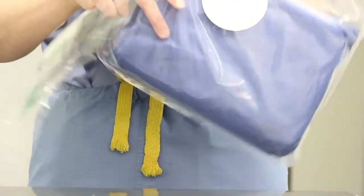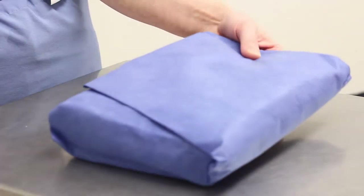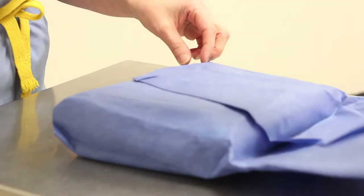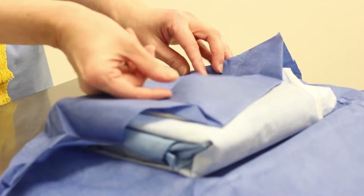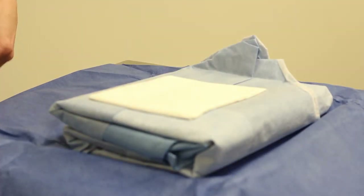Tear open the plastic gown packet and place the contents onto the flat surface. Open each corner of the drape, extending the edges carefully so they don't refold. The top surface of your drape table now becomes your sterile field. Next, take the packet of gloves and open it onto the sterile field, allowing the gloves inside to tip out.